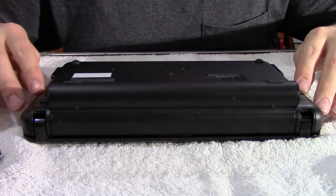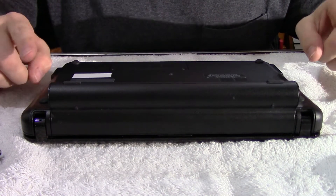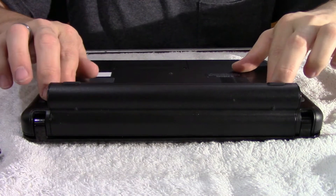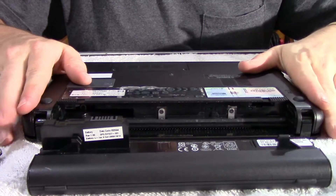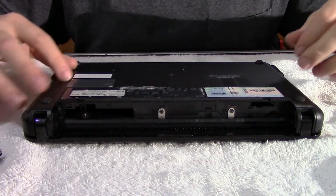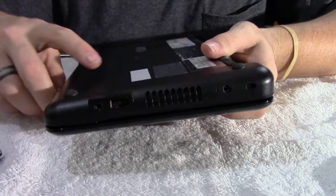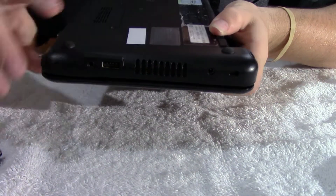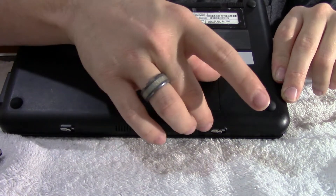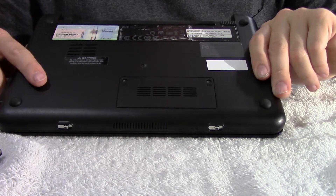All right, so just like in the previous video, you always want to remove the power source first. You don't remove the power, you're taking the risk of blowing something. On this computer, there are two tabs, and we'll push the battery out. To get to the hard drive on this particular model — it depends on the computer. A lot of times there are slots on the side and you just remove a couple screws and the hard drive slides out. Or on the bottom, they'll have a panel for the hard drive. Unfortunately, on this particular model, we're going to have to take the keyboard out to get to the hard drive.